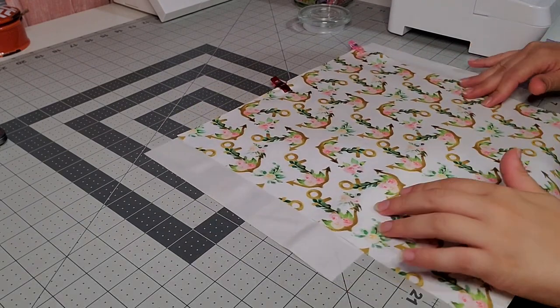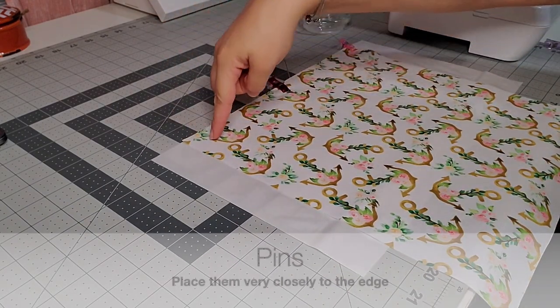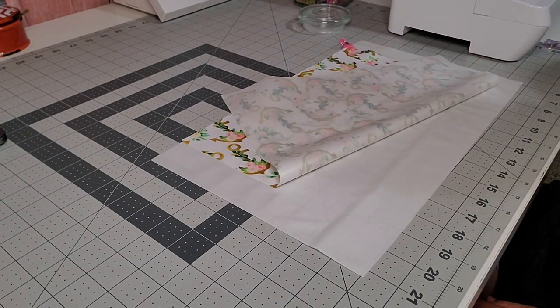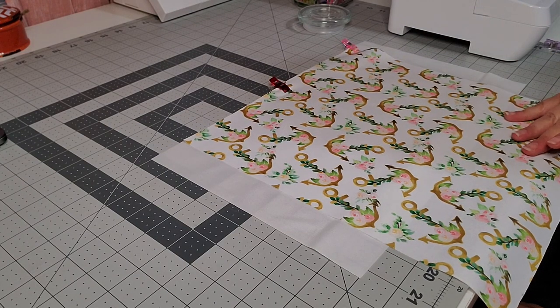So this is what the fabric looks like now. I have two clips and the shiny side of both fabrics are on the inside touching one another. Once you're ready to sew, go ahead and take this over to your sewing machine.